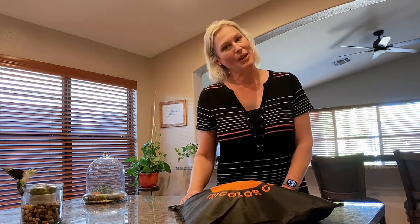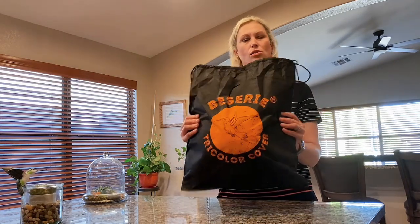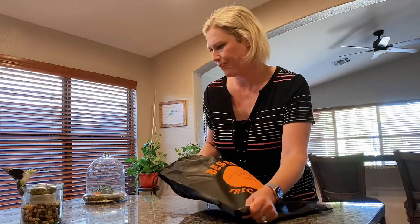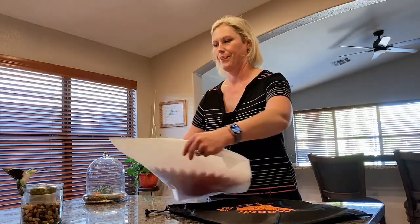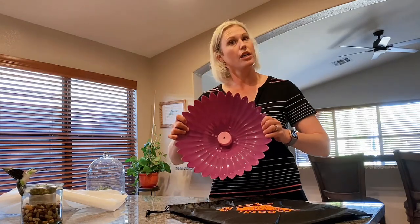I know that there are some DIY shade covers that you can do — you can get something at the dollar store — but I went ahead and just spent the money and let's see what we get. So this is what I ordered off of Amazon. First impression: it comes in this nice storage tote bag, which is nice. Let me open that up. It comes nicely protected.